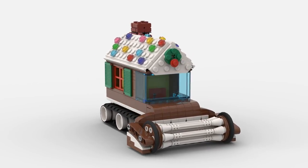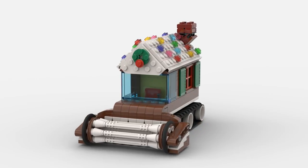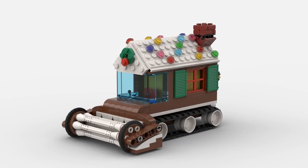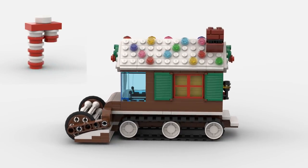During Christmas time, you can find gingerbread men, gingerbread houses, even gingerbread trains. So why not a gingerbread harvester? And what more festive purpose than to harvest candy canes?